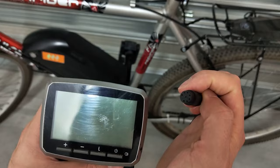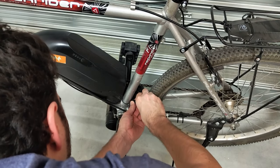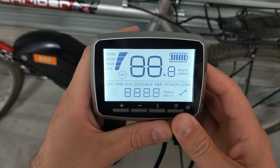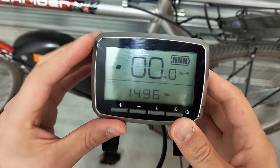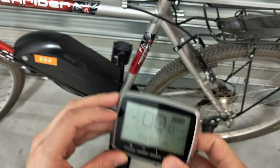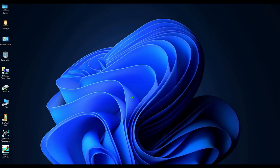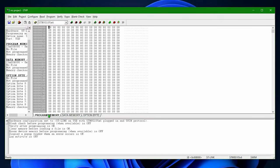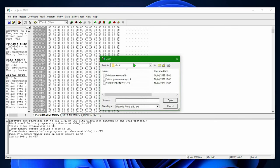Avant de continuer avec le flash, veuillez noter la valeur de l'odomètre. Si vous ne l'affichez pas, cliquez le bouton I suffisamment de fois pour trouver la référence ODO. Pour flasher l'OSF, il faut retourner dans le logiciel dans la partition Program Memory, puis ouvrir le fichier qu'on a téléchargé tout à l'heure.